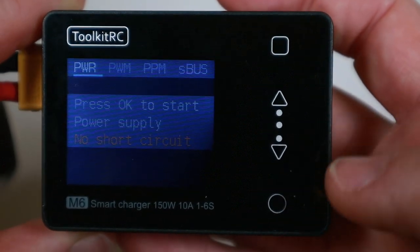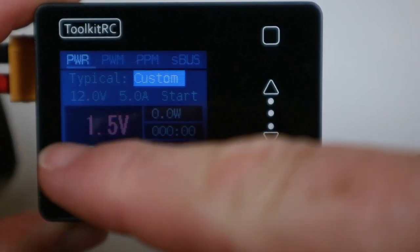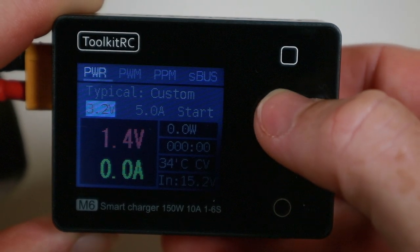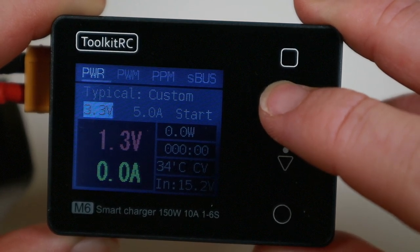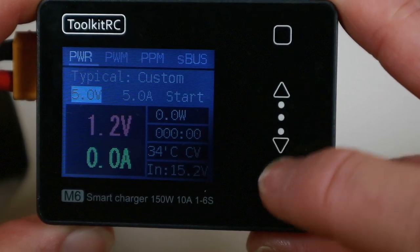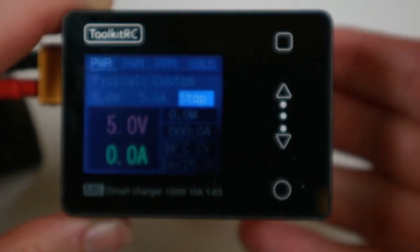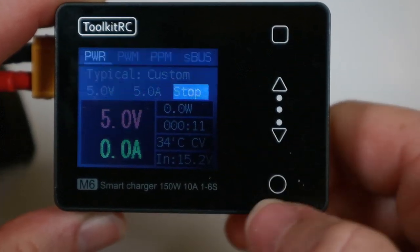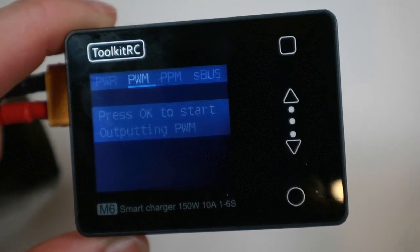So in output, what you can do is basically use this as a little desktop power supply. If you go into power you can take basically the incoming power and decide what you want to put out. So if I wanted for example to create something like a 5 volt power output, I could just start that and then coming out of there is 5 volts. So if you were wanting to test a camera or VTX or something that just wanted 5 volts input, you could rig this little bench supply very easily - that's quite neat.